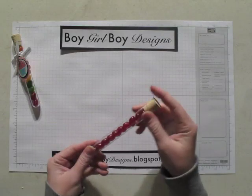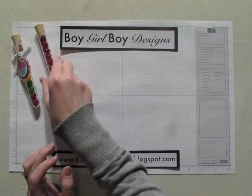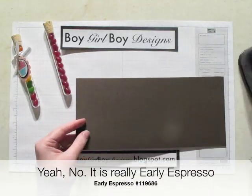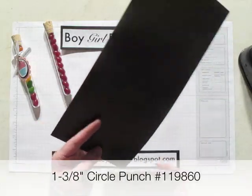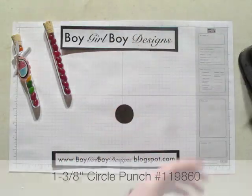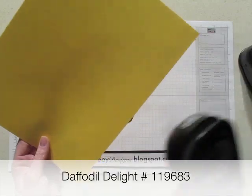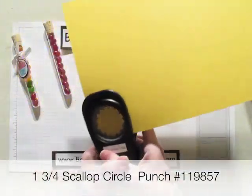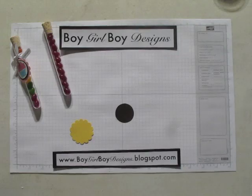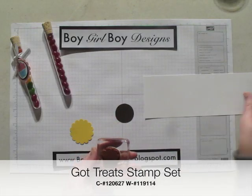I have a test tube treat filled with special Easter jelly beans and then the cork stopper. We're going to use Coase to Cloco cardstock punched with the 1 and 3/8 inch circle punch. We are also going to use a piece of Daffodilite with the smaller scallop circle punch. Now for our main image, we are going to use the cupcake stamp from the Got Treat stamp set with a piece of whisper white.